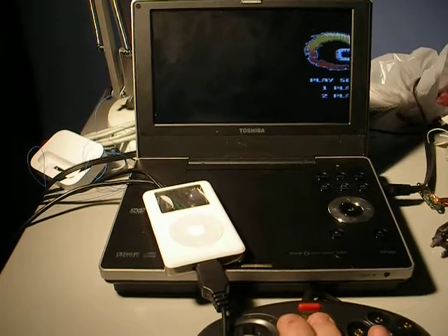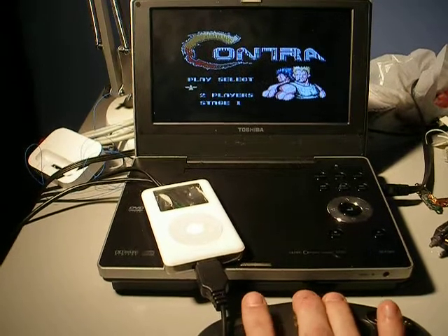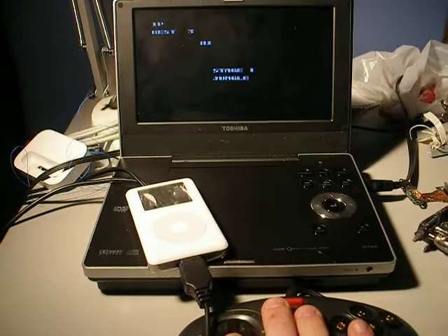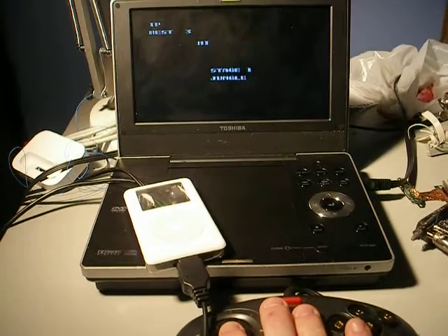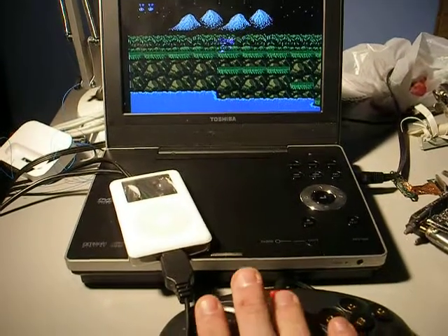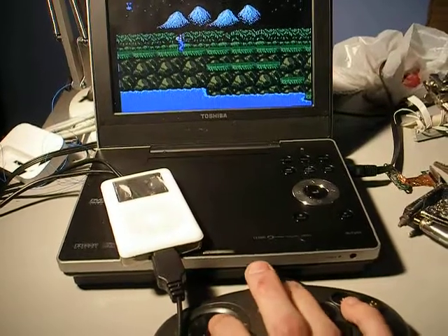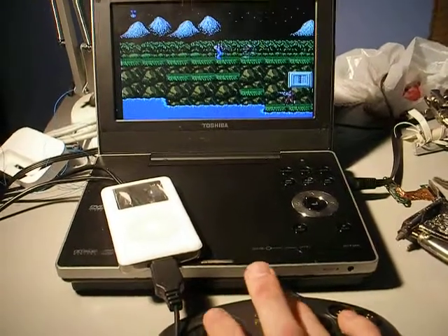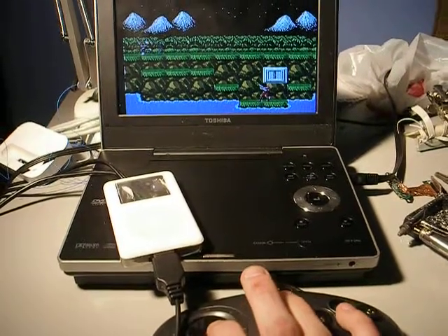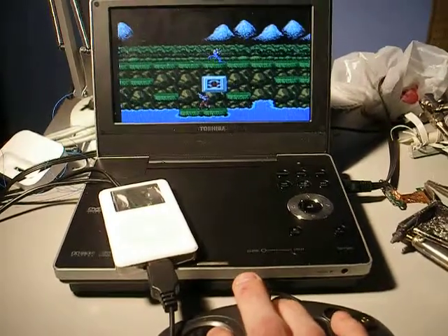Fire up Contra. Bear with me, I can't do this really one-handed. Oh, that button doesn't work. If you're wondering why the buttons don't work, it's because I really cut up the controller. And obviously you can see I really suck at Contra.